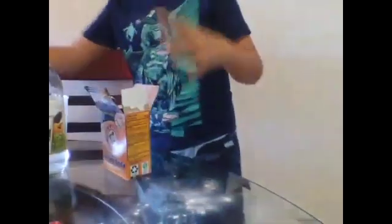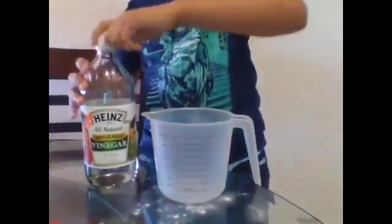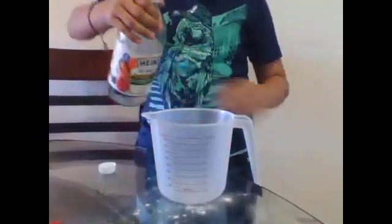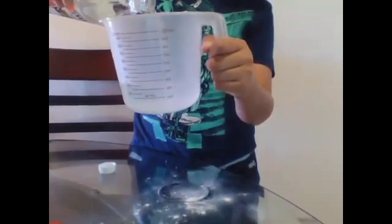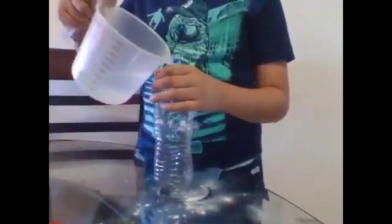I'm going to wash my hands a minute, and then now it's time for the measuring cup and vinegar. I open this and I'll put the vinegar. I'm going to need the cup and vinegar.